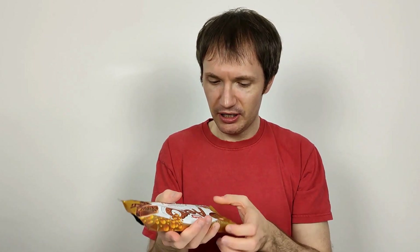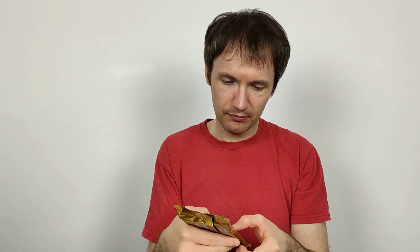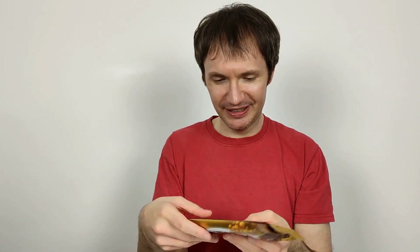It's a 100 gram bar in total, so it's 532 calories, 30.1 grams of fat, 17.8 of which is saturates. Per four pieces it gives you 77 calories, 4.4 grams of fat, 2.6 of which is saturates. I think one row is four pieces. I think it's a four by seven bar — we'll find out. That's a seventh of the bar, a bit awkward but there we are.